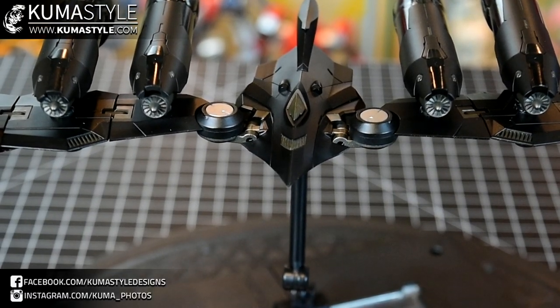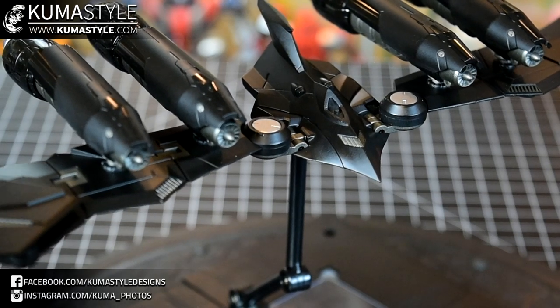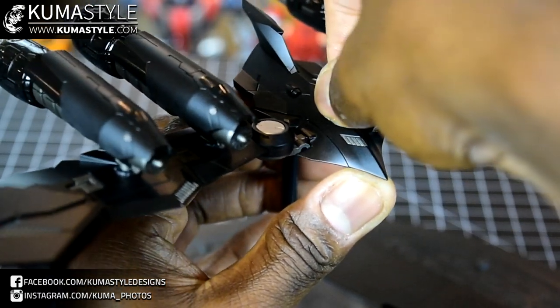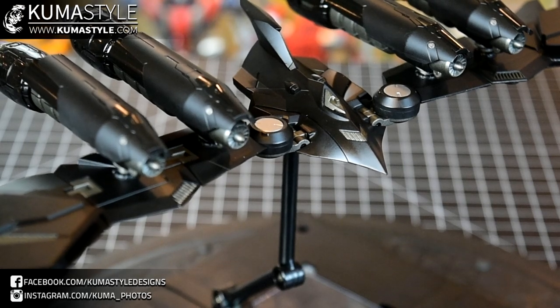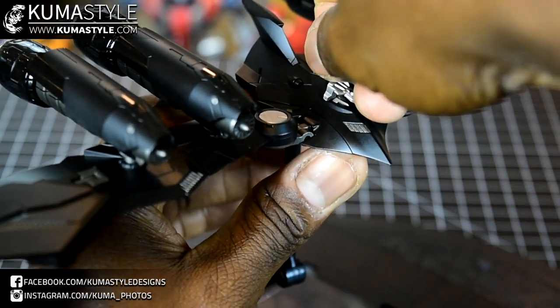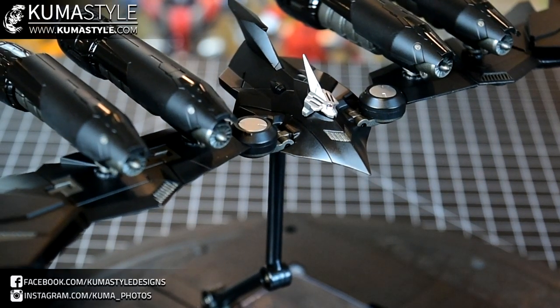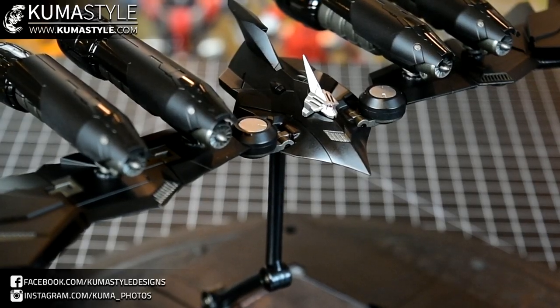There's an alternate cockpit cover. To attach it, you take the original off, there's an adapter piece that goes in, and then this goes on top of that. For me, what I don't understand is why they didn't just have this attached the same way the other cockpit cover piece does, instead of doing all the adapting. Kind of weird, but whatever.